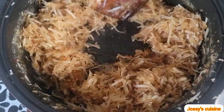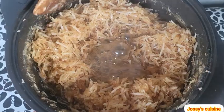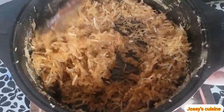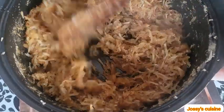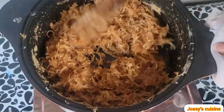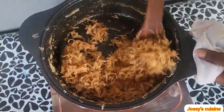Coconut contains water, so as you stir the coconut flakes will begin to release their juices. Continue stirring till all the liquid dries off, because if you still have some liquid in there you won't be able to mold it into balls. As you can see the color is changing and it is becoming brown.